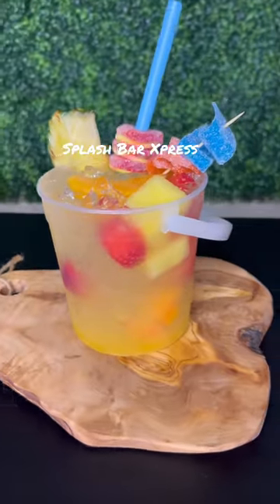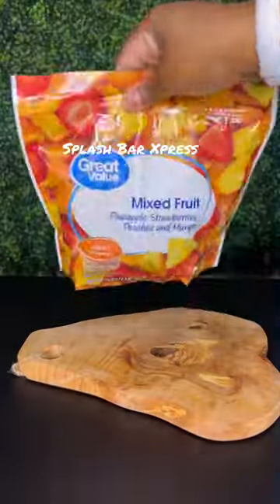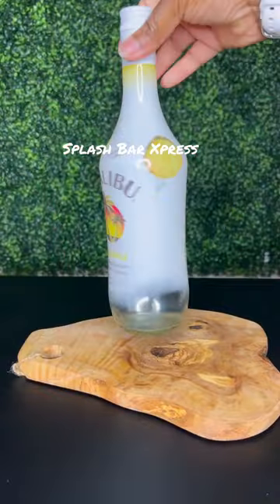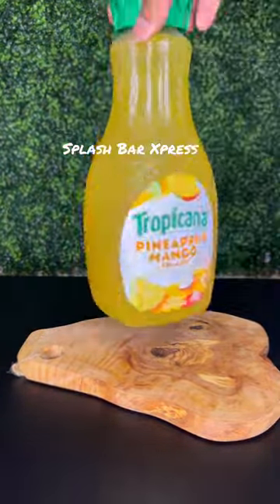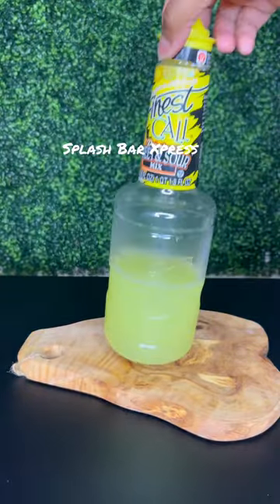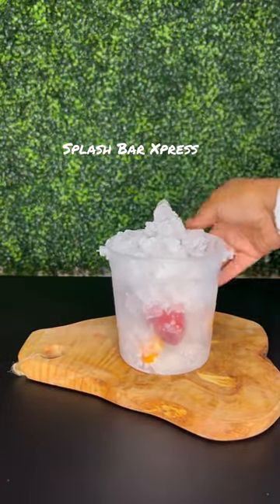This is our DIY passion bucket. We're going to need some mixed fruits, frozen strawberries, pineapple rum, mango rum, and some Ciroc passion vodka, pineapple mango juice, sweet and sour mix.